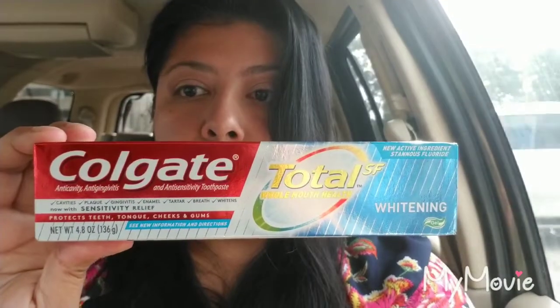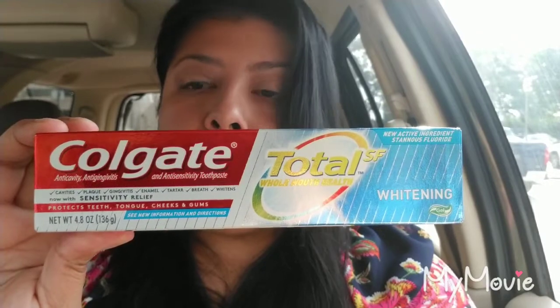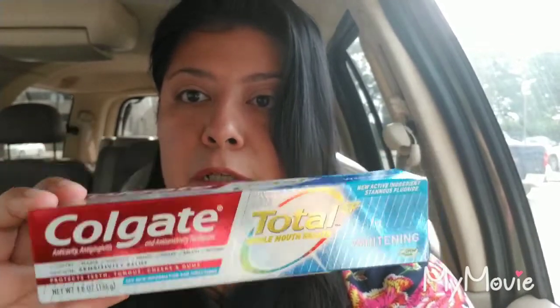So this is ringing up at three dollars a piece. If you want to copy this exact deal, this is the box you're going to get — 4.8 total, it has whitening on it, and it's priced at three dollars. You can also use the DG Go app to scan these items and it will tell you the price and what coupons are available.